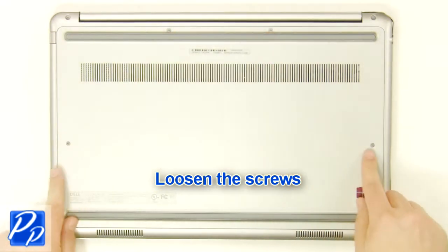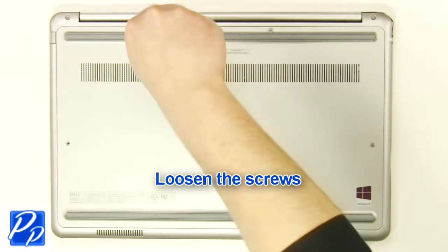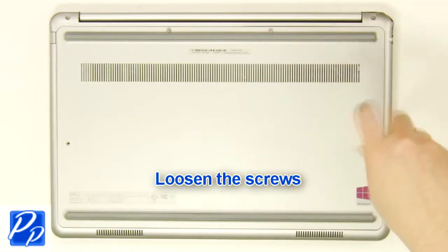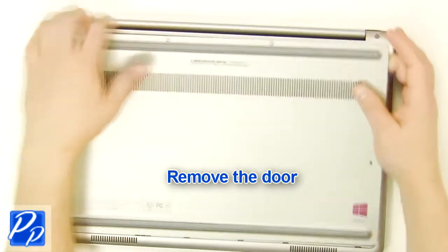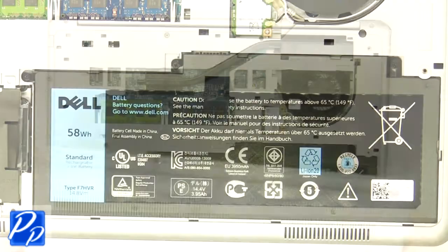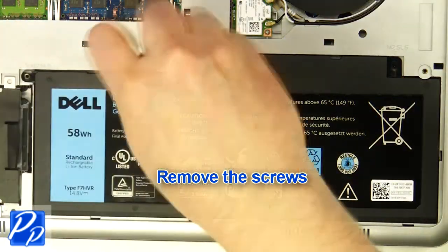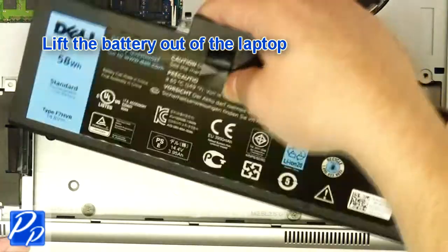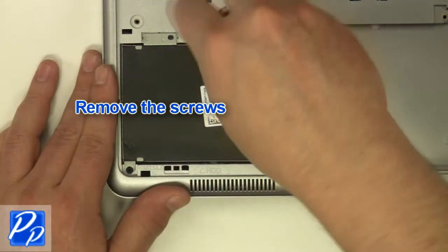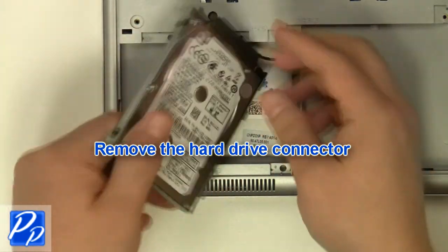Loosen the screws. Remove the access door. Remove the screws. Lift the battery out of the laptop. Remove the screws.